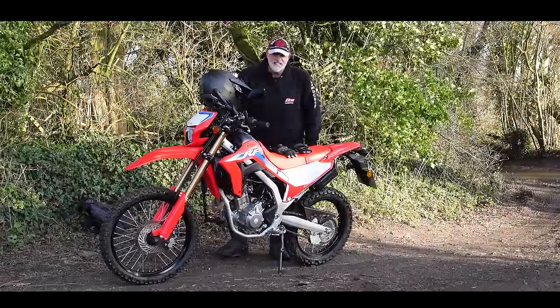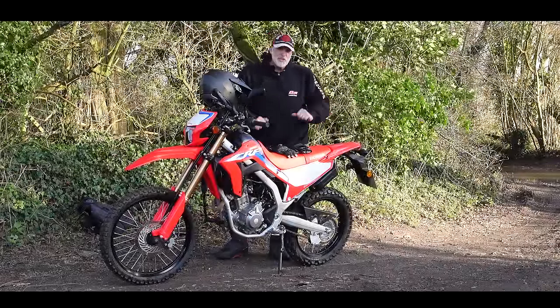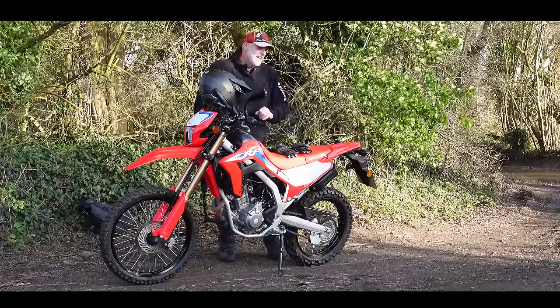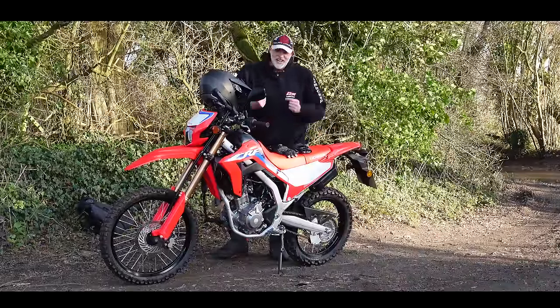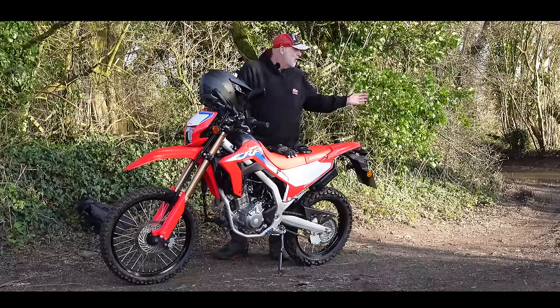Welcome along to a freezing January afternoon and welcome along to a brilliant little bike. This is the Honda CRF300L, a bike I've actually never ridden before. Believe it or not, this machine, which is one of the staples in Honda's range, I've never ridden. Today we're going to take this out for a little bit of an explore.